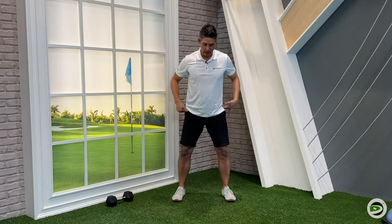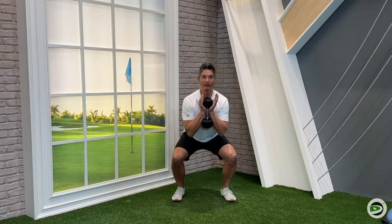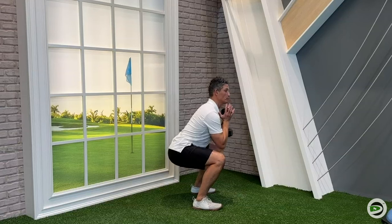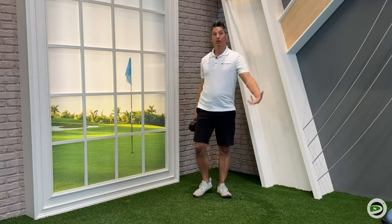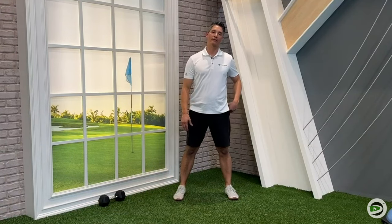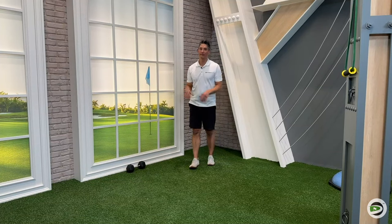Learning how to squat properly, pushing against the ground to drive up — whether you've got a dumbbell in a goblet hold, or you can progress it. If you're not used to lifting weights, start with body weight, work down to a chair, then build up to using a weight — barbell on the back, front squat, whatever you're going to do. Learn to get stronger in the squatting motion because that is going to help you put force down through the ground and stand back up. That is the best alternative to training on an unstable surface. So that's number one.